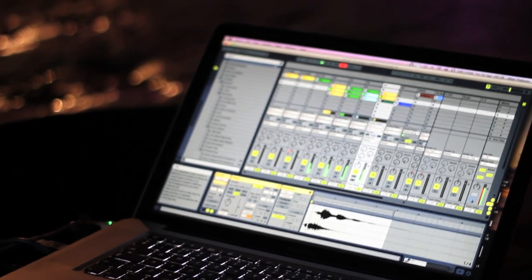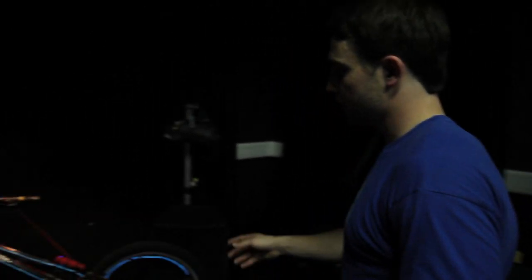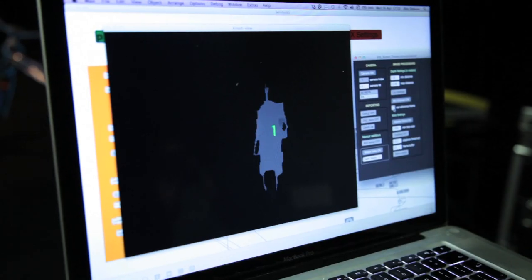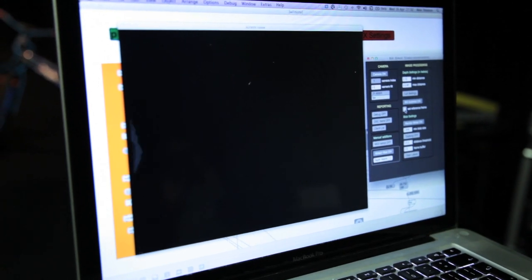That data is then relayed to the music software, Ableton Live, which is curating all the music. We've also got, wirelessly linked up, the Wii Remote. I'm using the accelerometer in the Wii Remote to trigger the loops and samples when I land. As soon as I trigger a loop or sample, the Kinect tracking me around the room will do pan left and right, volume up and down, and various bits throughout the composition.